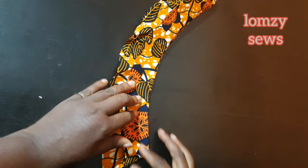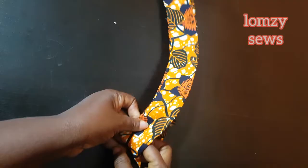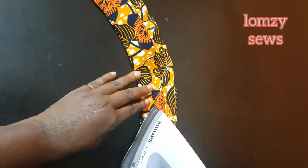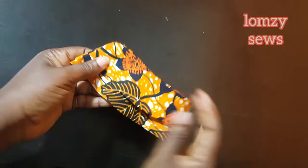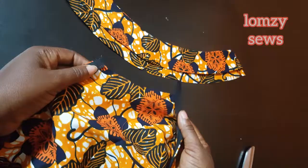After ironing it out I'm going to cut off any excess and leave half-inch seam allowance. Then I'm going to fold this together to get the center of the collar — I'll fold it like this and get the center. Then I'll go to the bodice and also make the notch for the center of the bodice.